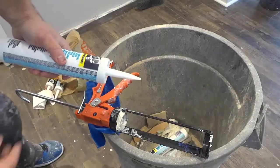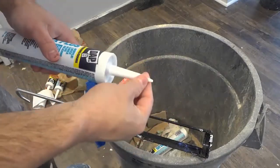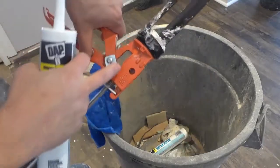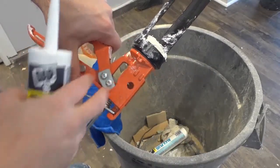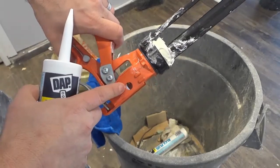The first thing is you can actually snip the tip of the tube of caulk. If you take a look on your caulking gun, there's a little hole right there, and when you squeeze the trigger together you can see a little blade comes through that hole.